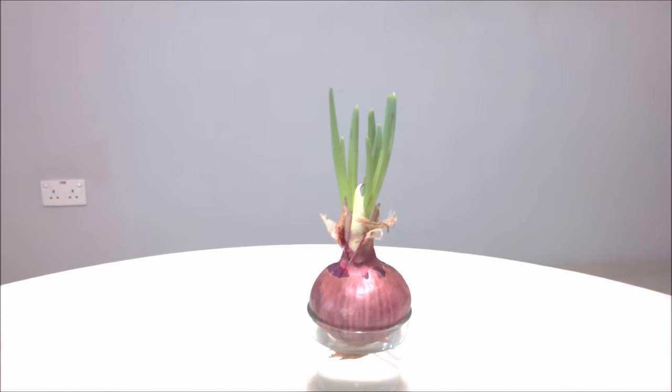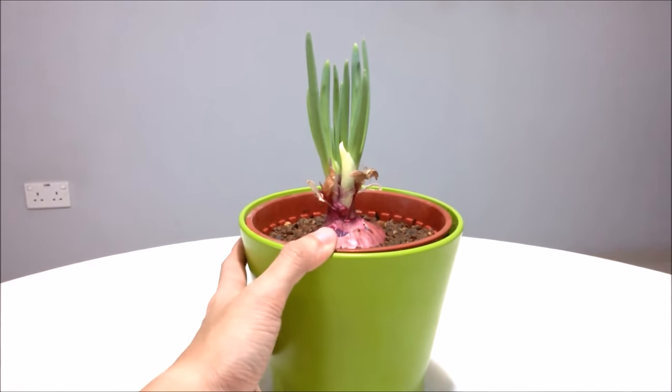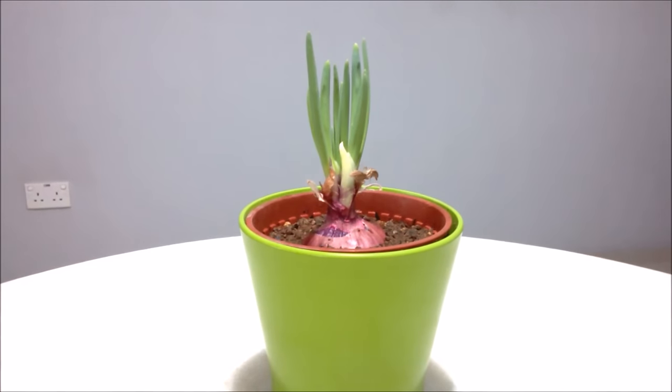Let's see what happens — I'll be right back. Alright, so I have the red onion potted and hope it will do well. I'll check back in a couple of weeks and see what happens. Okay, have a good one, bye!